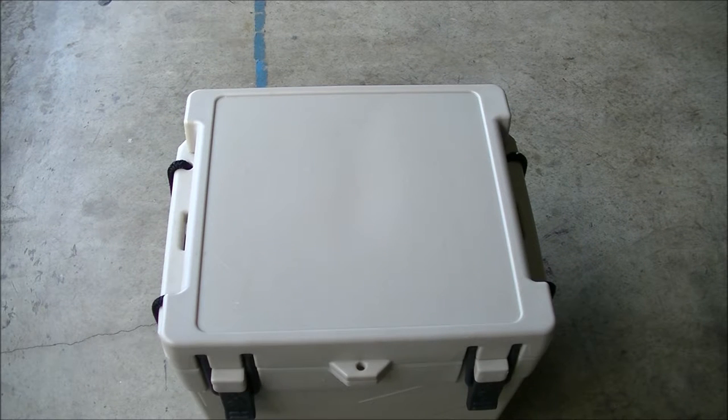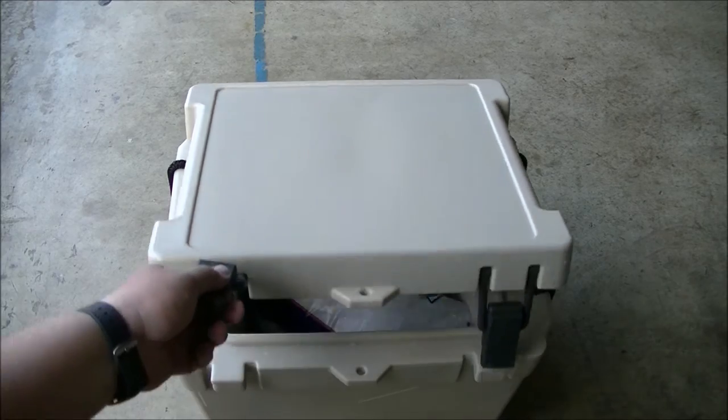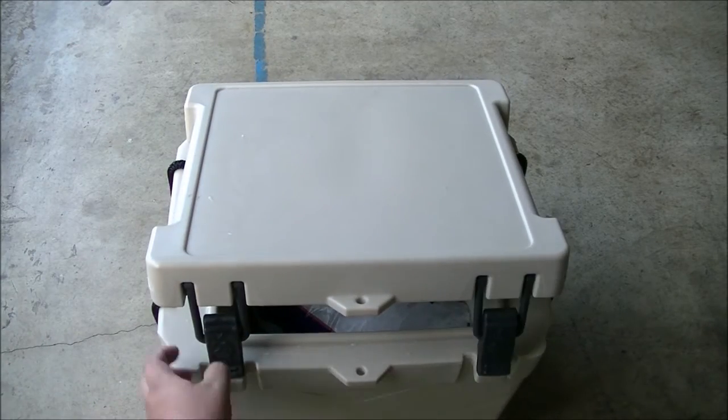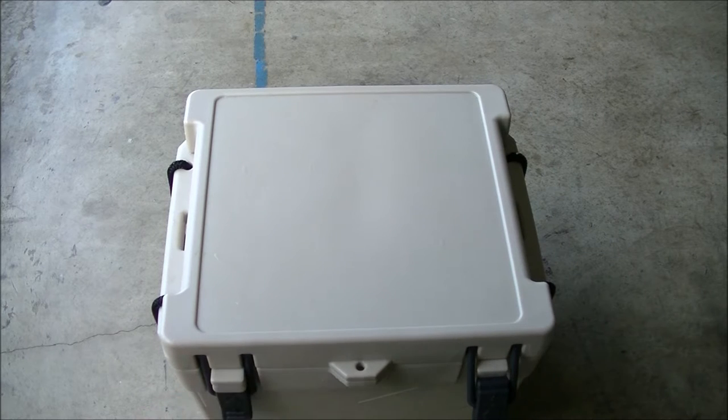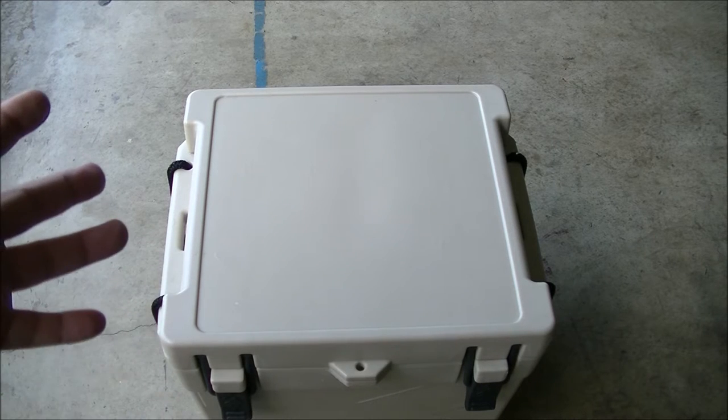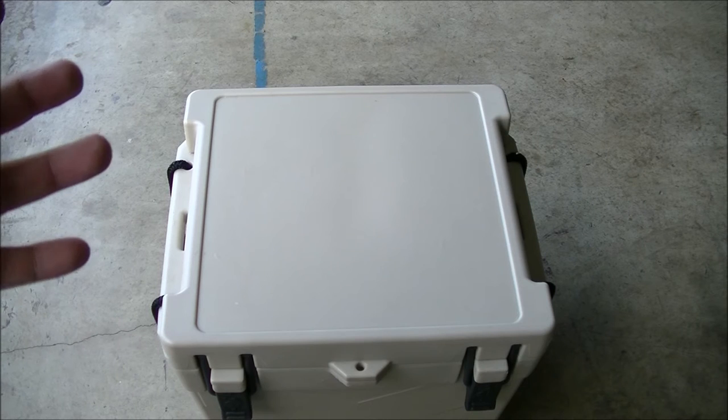Right now I've got my pre-chill bag in — a 10 pound bag of ice just sitting in there. I'm going to let it sit for about an hour. My items have already been cooled down to about 43 degrees. I'm putting in a few energy drinks, and I've got a 20 pound bag of ice to see how much this thing will take with about 10 sports drinks and 10 energy drinks.